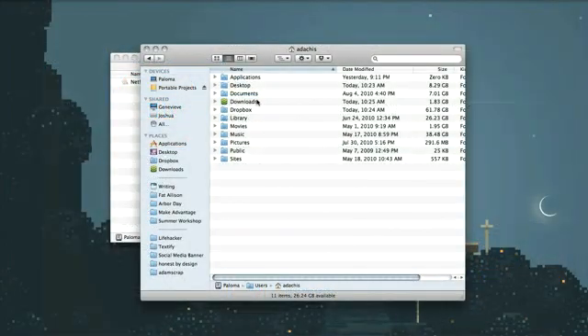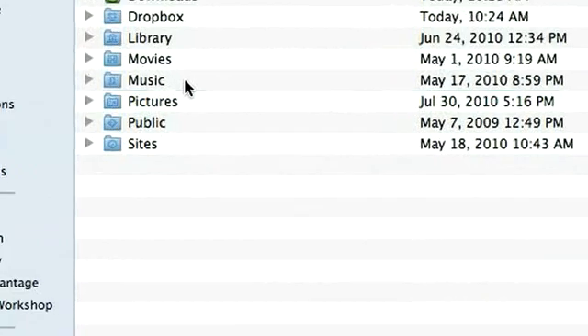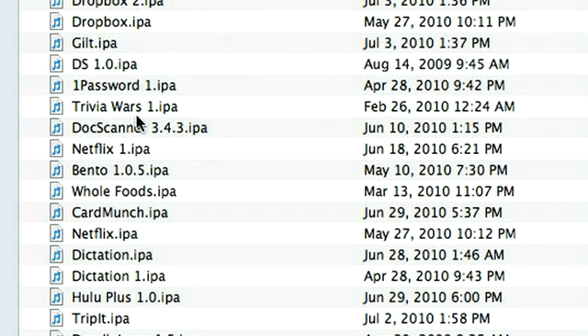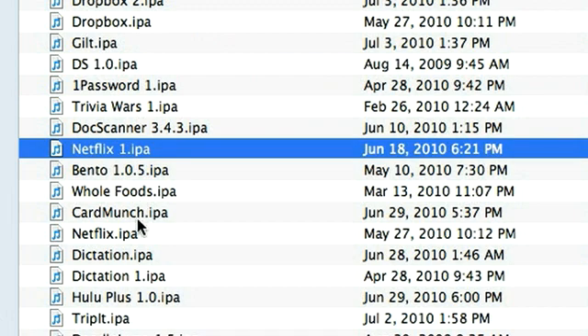When you're done downloading it, we're going to have to go find it. So go into your iTunes folder, which is probably in your Music folder, and then go into Mobile Apps. Inside of Mobile Apps, you should find a netflix.ipa, which stands for iPhone application.